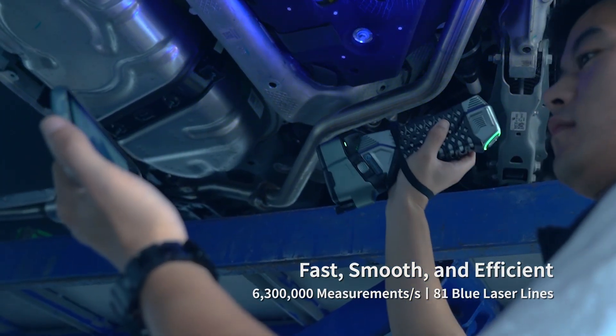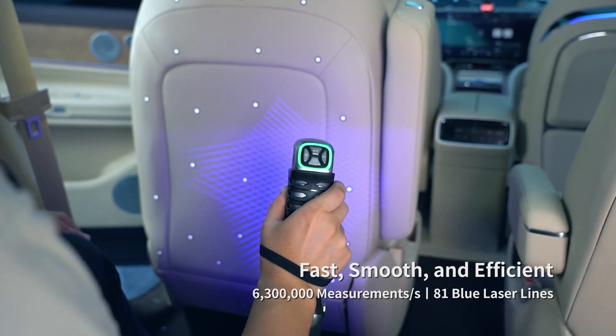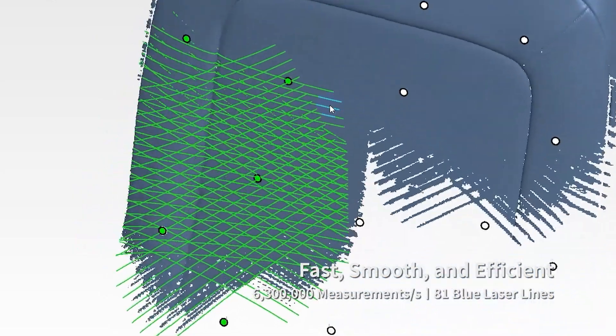Whether it's for product development or inspection, just press the button and start 3D scanning with ease.